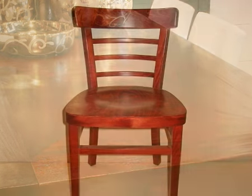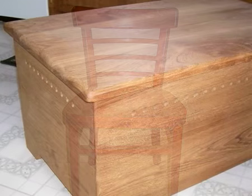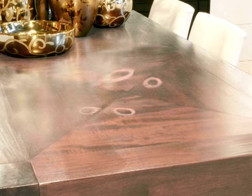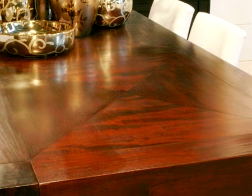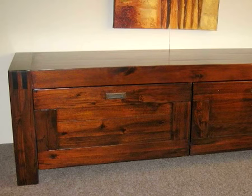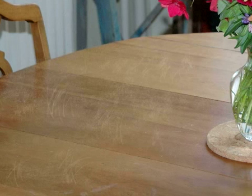HG Myrboline is a high-quality maintenance product for stained, lacquered, oiled, untreated or waxed furniture. HG Myrboline removes stains and water and alcohol marks that have discoloured the surface. Dull, faded furniture regains its natural colour and shine, and even scratches are camouflaged.